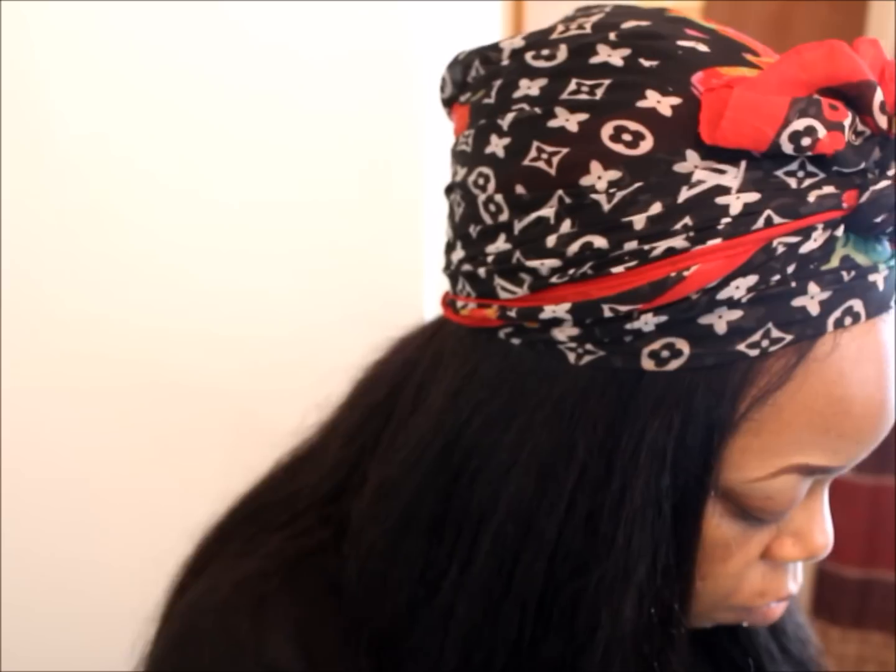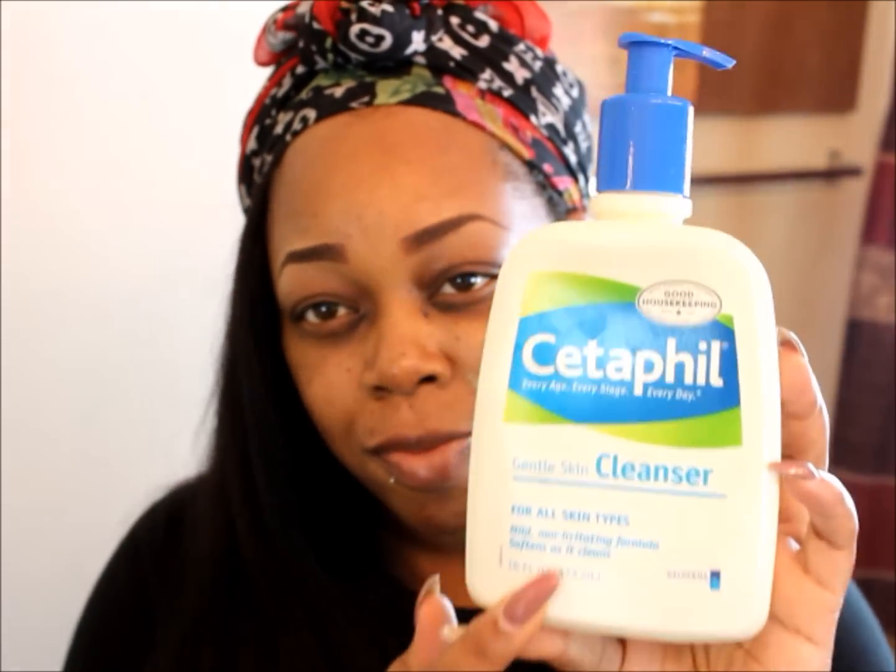Hey guys, welcome back! Let's jump right into this video. I'm taking my MAC moisturizer adding it to my lips. I've already cleansed my face using my Cetaphil cleanser. Now I'm going to spray it with the Mario Badescu rose water spray and add a moisturizer. These are all the products I use every day and I love them so much. Going to take my Prep and Prime by MAC and add this to my face as well, then let that sit for about 30 seconds.